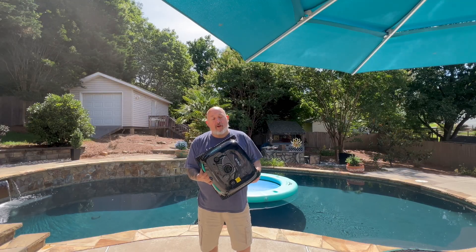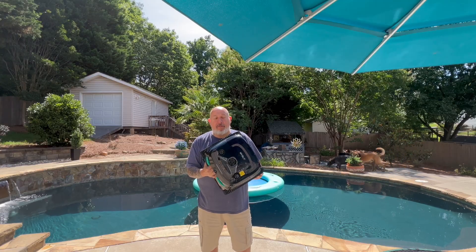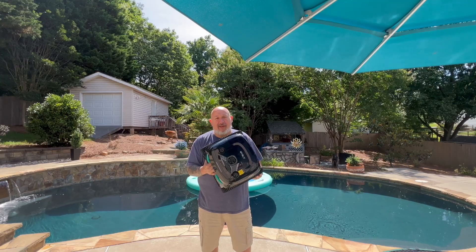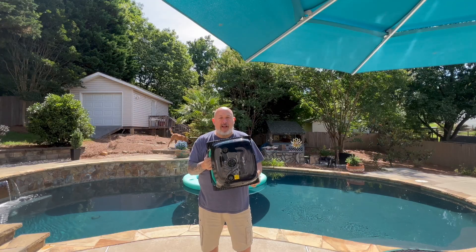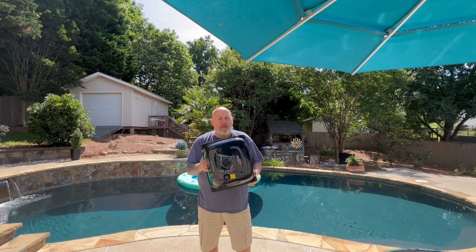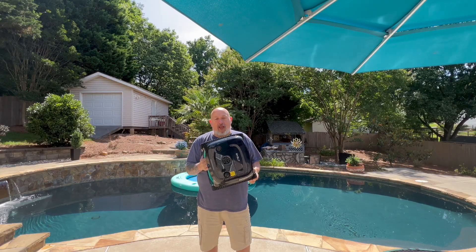My final thoughts: this cleaner is the best in class — the best one I've tested so far. It hits on every mark; it's the right combination of power and intelligence. Where it really stood out over all others was getting to more areas of my pool — just about every square inch. The only place it did not clean was that top stair too close to the water surface, and it reversed off of that. Other than that, it got everywhere. To me, this is the best pool cleaner I've tried so far, and I've tried a lot of them.